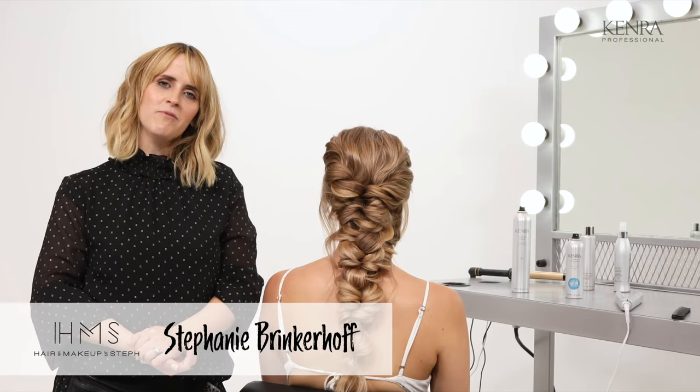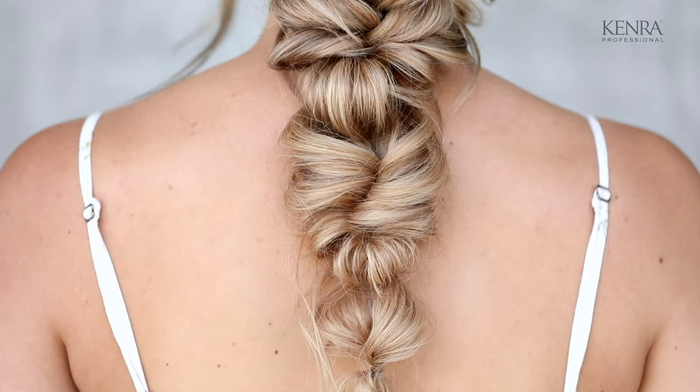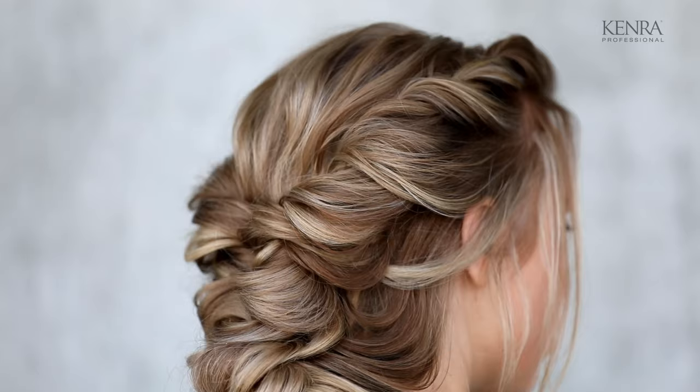Hey everyone, I'm Stephanie Brinkerhoff with Hair and Makeup by Steph, and I'm here with Kenra Professionals today. I'm going to be showing you guys how to do this very ethereal bridal braid. So let's go ahead and get started.